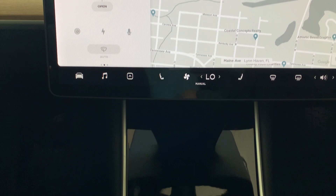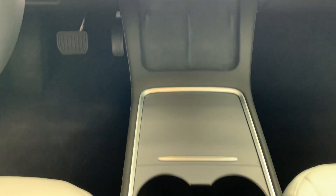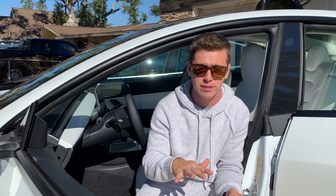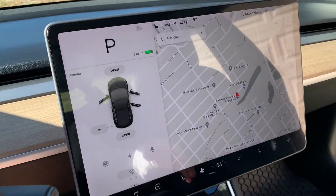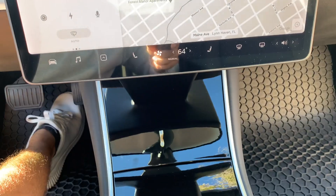Number four on the list: they finally fixed the center console. Before they all had this black piano finish, and now they've upgraded it to a nice matte finish with leather surroundings. It looks so much better than it did before in the 2019 model.